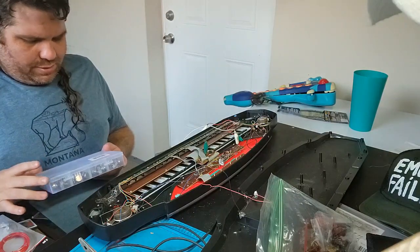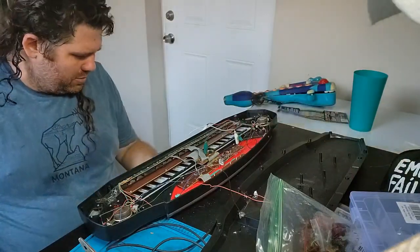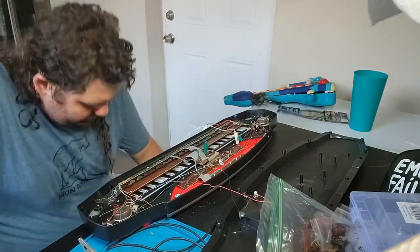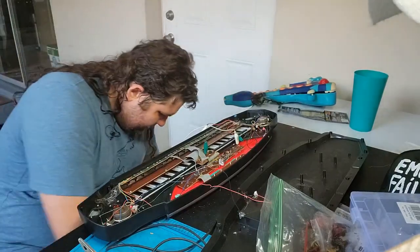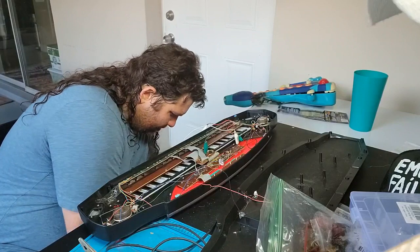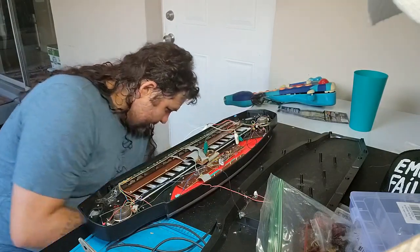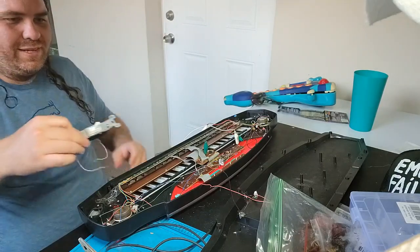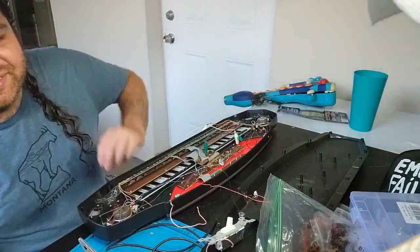Somewhere around these parts I'm going to organize what you see. Somewhere around here I do have some switches. Oh man, I have these big switches. I could add this beefcake - I don't know where I'd mount it, but that would be pretty funny.